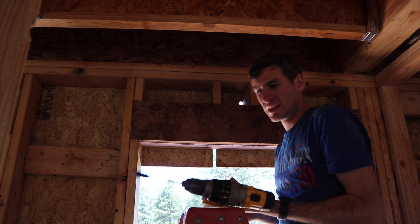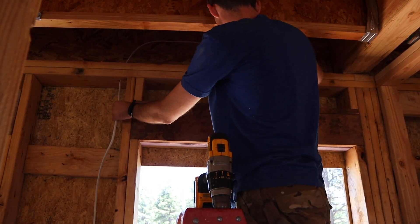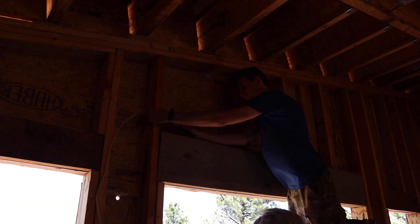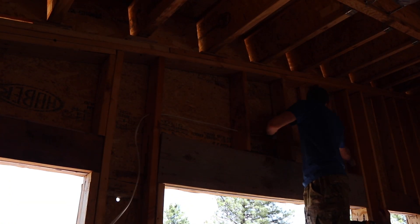We also made sure to run wire to where our outside lights are going to go. We're going to have one directly over the front door, and then we're going to have two outside the back door on either side.